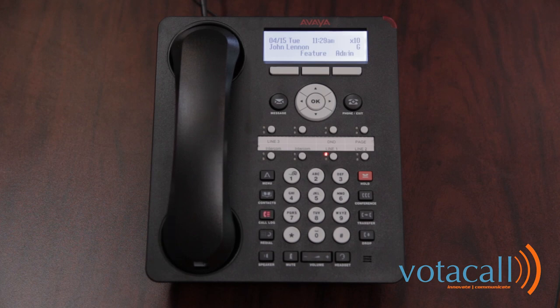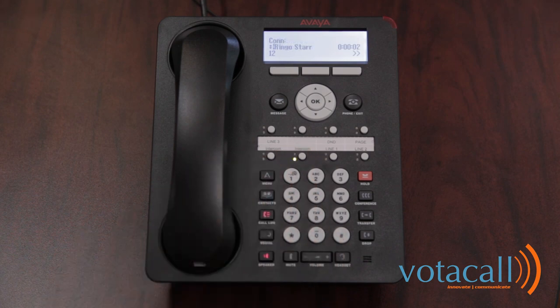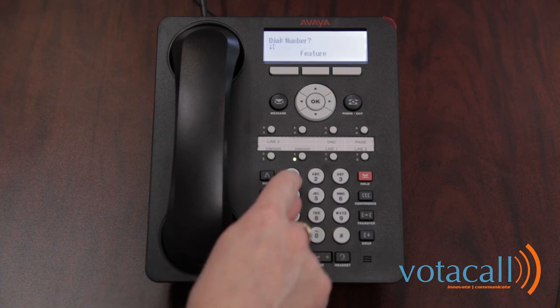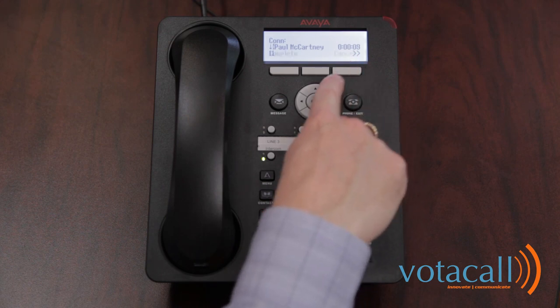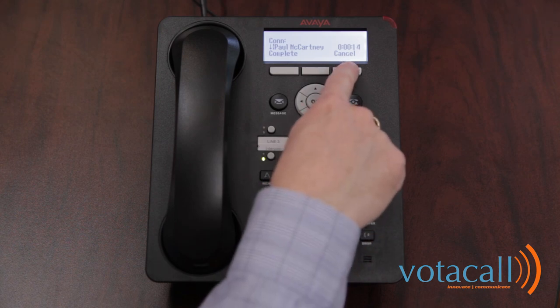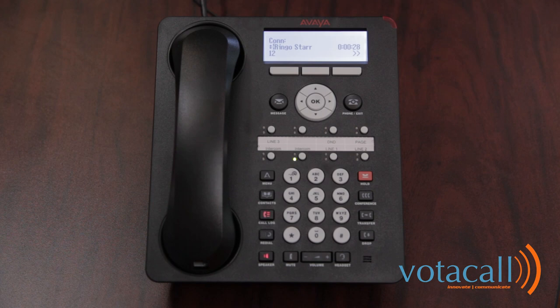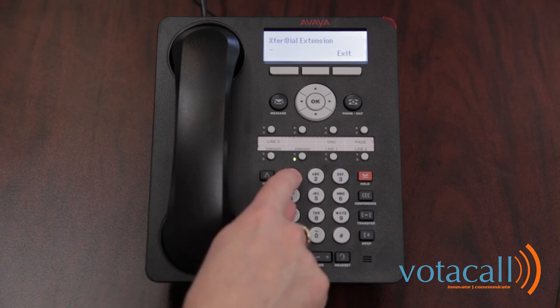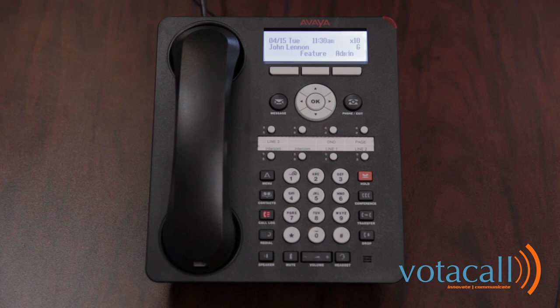Now let's do an assisted transfer. The first call comes in, we answer it, decide it's for someone else, press transfer, and dial their extension number. If they choose to take the call, we can either press transfer or use our arrow keys to press complete. If they tell you they wouldn't like to take the call, then you can press cancel — that returns us to the first party. We then have the option to send that call to somebody's voicemail by pressing the messages key, dialing the extension number, and pressing select. That call has now gone to the person's voicemail.